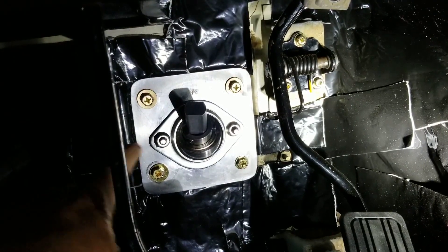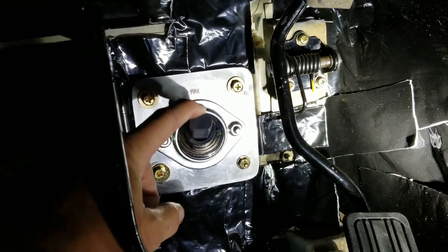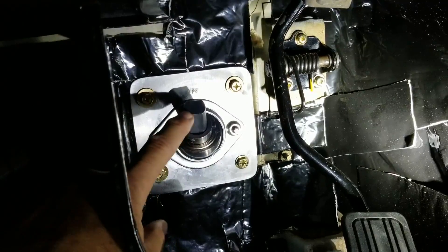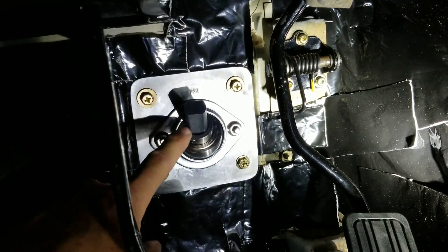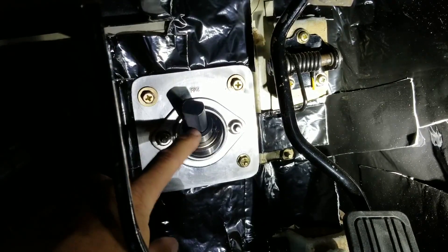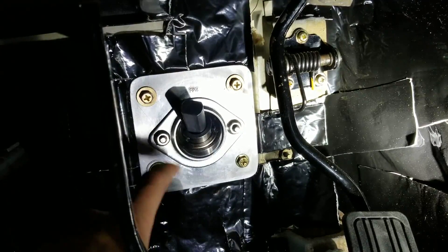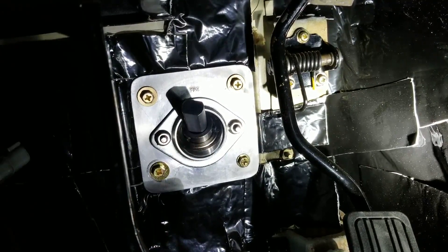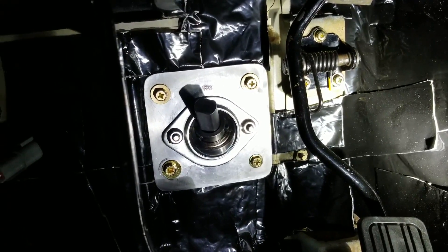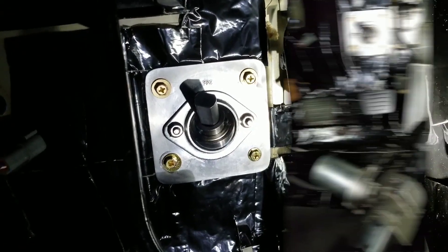I've put the male portion — what comes through the firewall — through this bearing here loosely. A little concerned because this is almost like a keyed shape; it's not perfectly circular. So I'm a bit concerned about airflow coming through there. Maybe I can check that out once it's put together — maybe it just bottoms out and seals. But other than that, so far so good. We'll put the steering column in next and go from there.